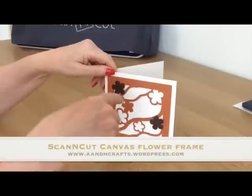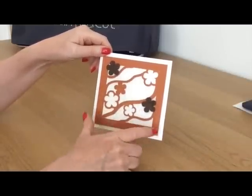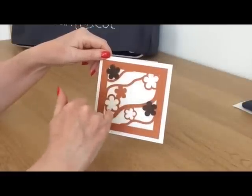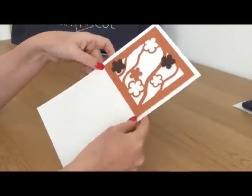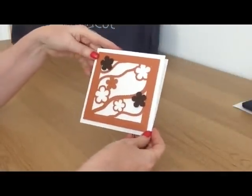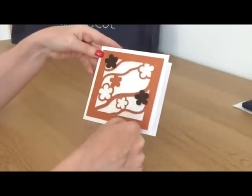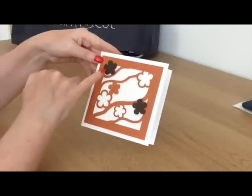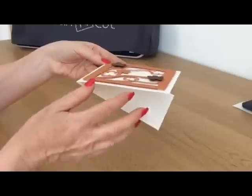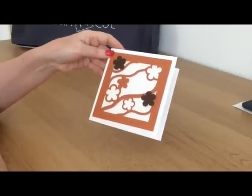In today's video I'm going to show you how I created this flower frame in ScanNCut Canvas complete with the wavy lines. Once I made this frame I resized it down to four and a half inches square, then took a piece of A4 white card cut down to five by ten, giving me a five by five card. This four and a half inch frame sits neatly on the front with a quarter inch border all the way around. I also cut a couple of extra flowers in a contrasting card and 3D'd those onto the front.